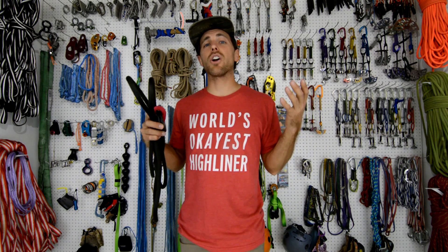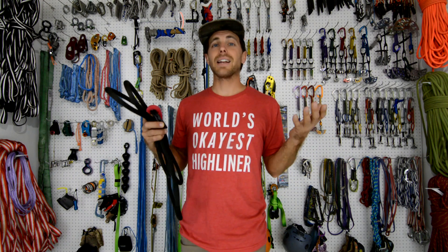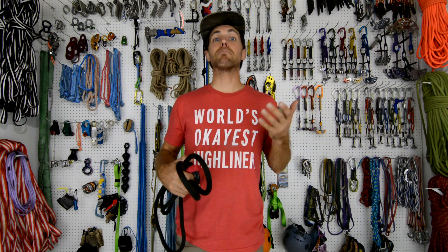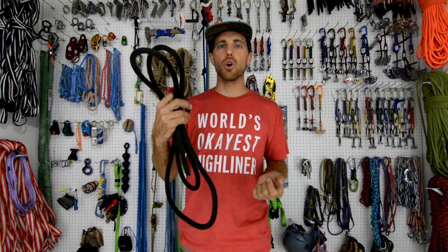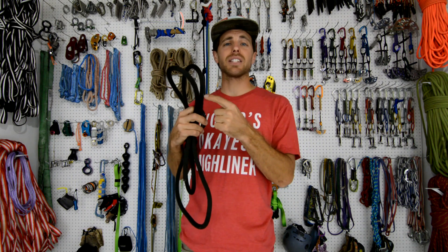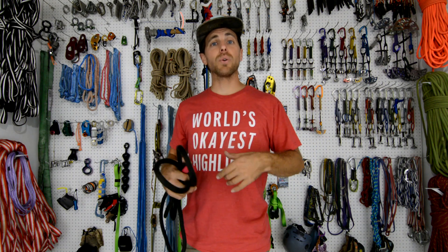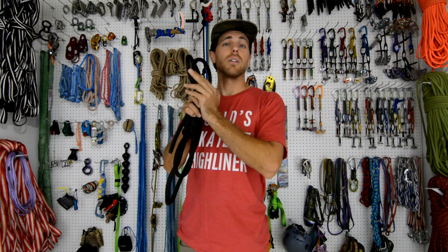We did this test at our midline that we have here locally — it's only about 30 meters long. That's a good test because I feel when I whip there that there's more shock on my body than if I'm on a big highline that absorbs my fall. So I did three whippers with our threaded leash, which is a 9mm dynamic rope inside of 11/16ths tubular webbing, and then I did three whips on the line with a dynamometer on the anchor, so we know how tight the line is and can compare to the forces on the leash.